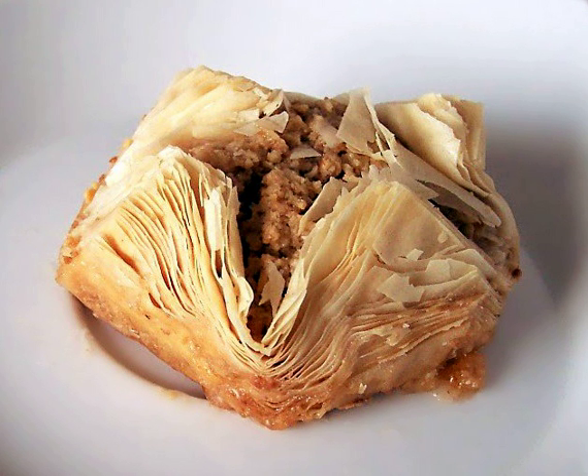Gibanica is a Serbian dish made from phyllo, white cheese, and eggs. Kassaropita is a Greek pie made from phyllo and kassari cheese. Pastiz is a savory pastry from Malta filled with ricotta or mushy peas.